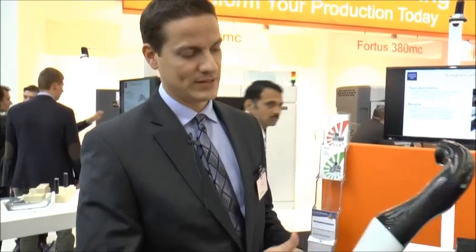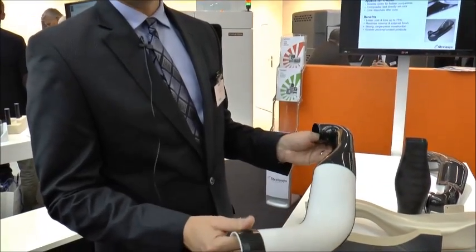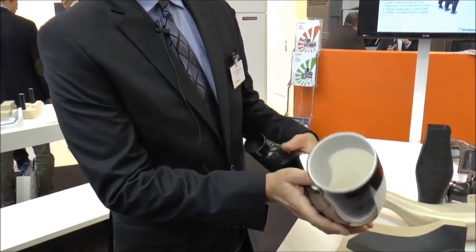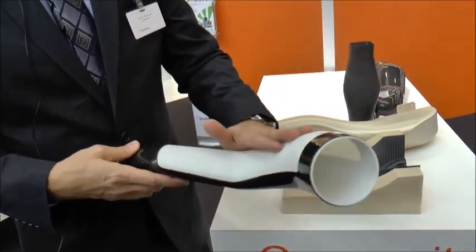They print the part in the soluble material, wrap the fabric around it, and put an envelope bag through the center. Then they put a clamshell on each side of the tool, apply the vacuum bag over that, and apply the consolidation pressure of the vacuum. It has universal pressure and it's cured, and once that's done they put it into a wash tank which washes the core out.